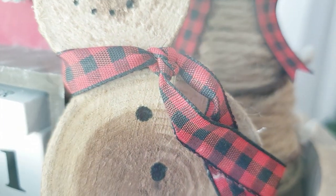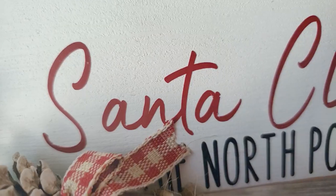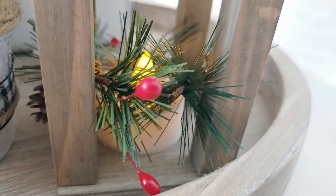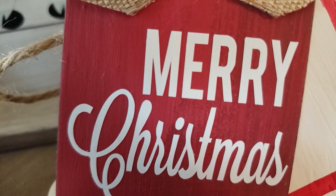Hello everyone, welcome to today's video. If you're new here, my name is Liz and I love everything craft and DIY. In today's video, I have some fun new 10-tier tray Christmas decor items to share with you guys. I'm so excited to see what you guys think, so without further ado, let's go ahead and jump into the video.